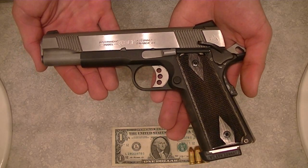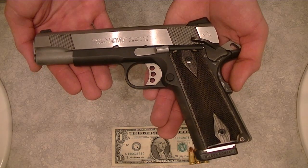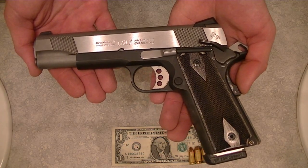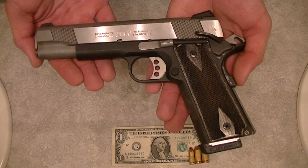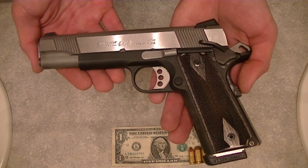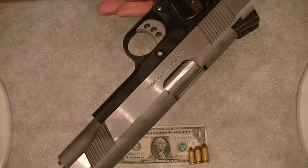Hi, I'm Andrew with J&C Guns, and I'm going to be doing a field strip disassembly and reassembly of a Colt Series 80 XSE style 1911 with a 5 inch barrel. This gun does have a Casp and frame on it. It's sort of a custom build, but the slide is a Series 80. We did a previous video of a Series 70 1911, and this is a Series 80.